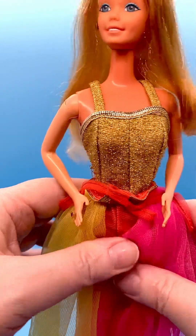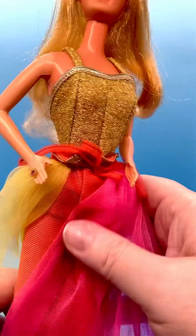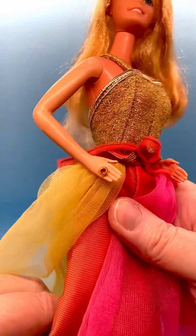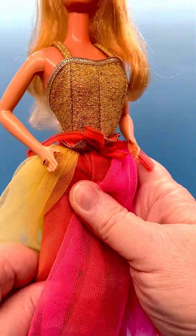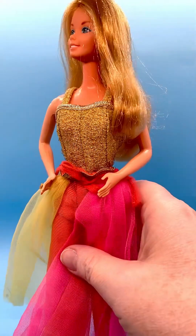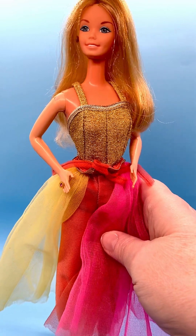This one has some clicking in it. Her legs are bend-and-snap with a really nice snap to them. She's just a very pretty doll.